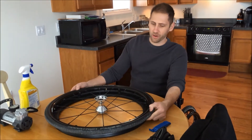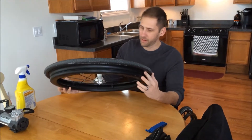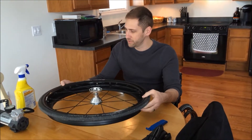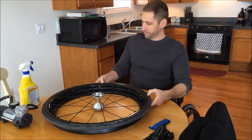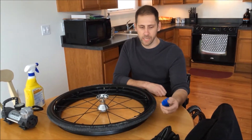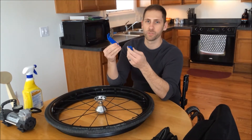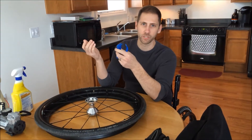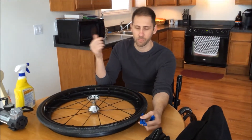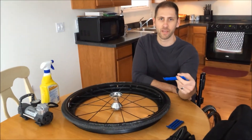This is a tire that I've already deflated. I'm actually taking off the push rim and this push rim guard, but I figured I'd do a video on pretty much the same process if you have to replace a flat. So what you're going to need are these tire levers. You can get these at any bicycle store because essentially a wheelchair tire is just a bicycle tire with a push rim. These are very, very cheap — I think you can get these for less than $5.